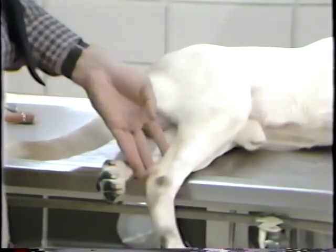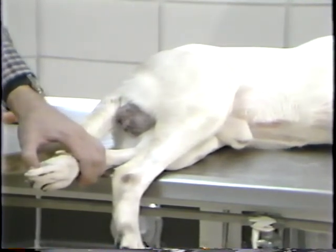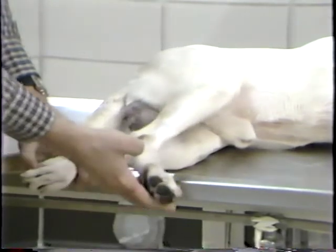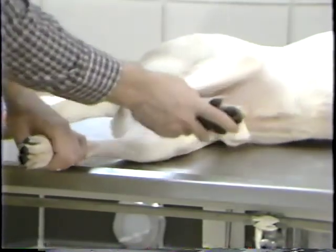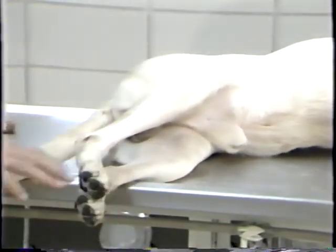The one other reflex that I usually test for is the crossed extensor reflex. You place noxious stimuli on the down limb, and if the reflex is present, there will be extension of the limb which is on the upper side. This reflex is an abnormal reflex and is suggestive of upper motor neuron disease. You can see this animal feeling a little pain — it just moves his limb in an attempt to get up. And again, you can see there's no crossed extensor reflex present here.